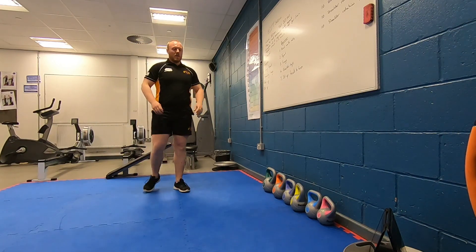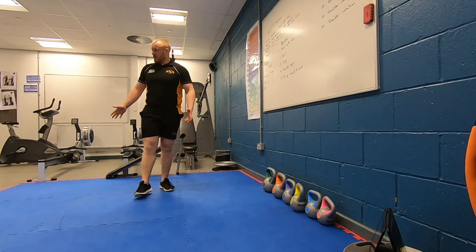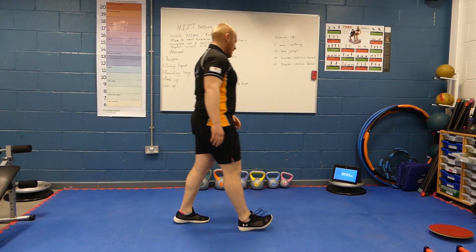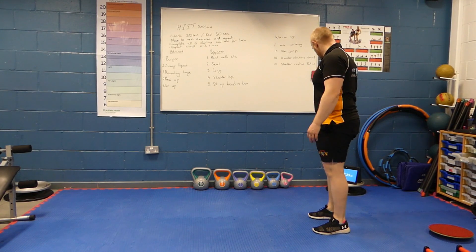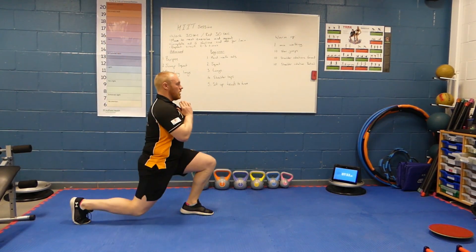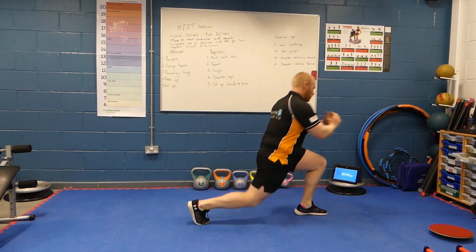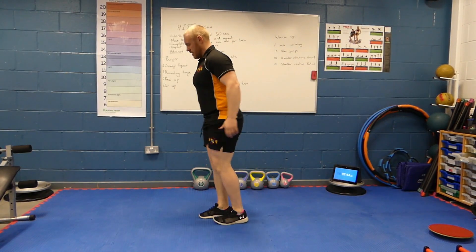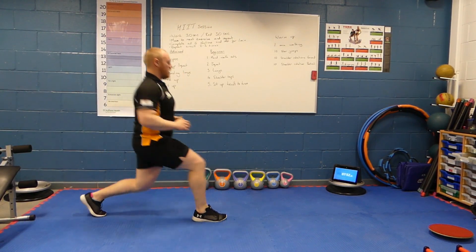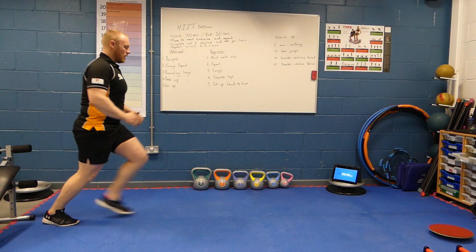Certainly starting to sweat now. Remember, you only need a small space for this — your living room, even your garden. Into lunges, 30 seconds of work. Remember, if you struggle with pushing your knee back, you can always go with lunging across the room and turn. Everything done nice and controlled. Five seconds left — one more each leg. And rest.